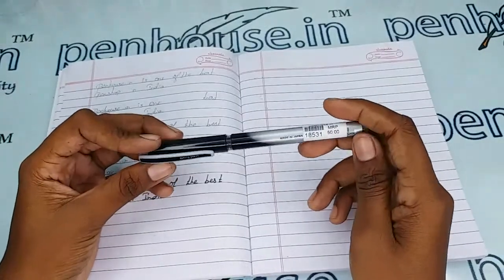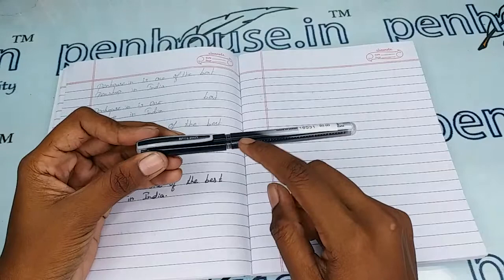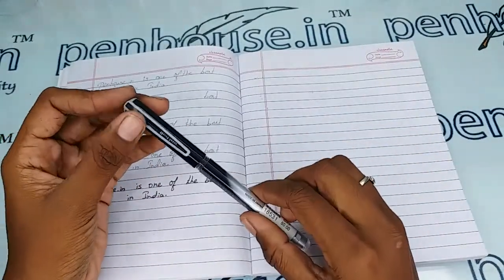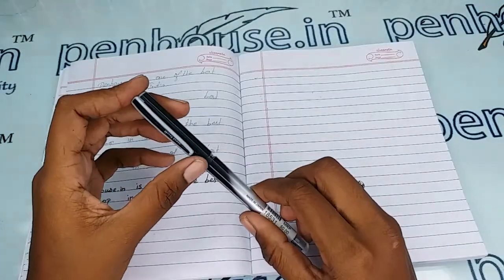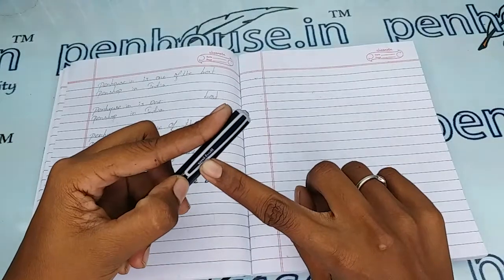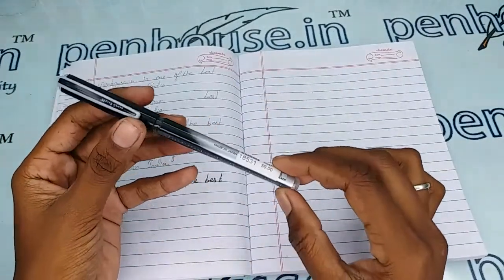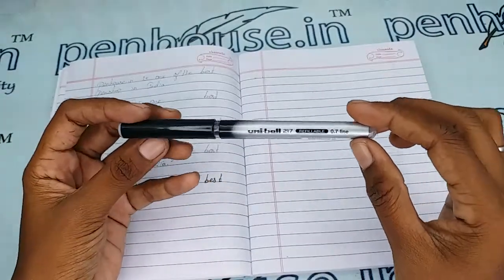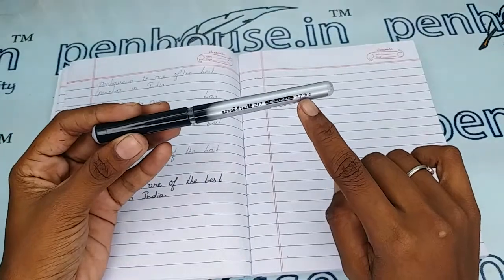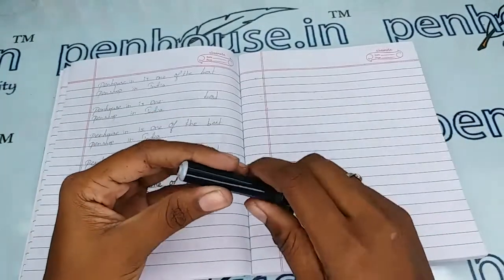This is a double-shade body — gray color on one side and black color on the top side, with a black color cap. The cap has a gray and black color clip, and on the clip the brand name Uniball is mentioned.